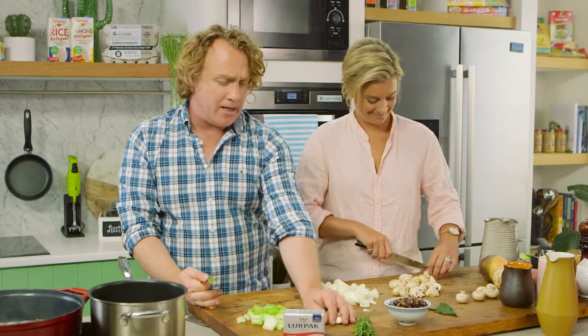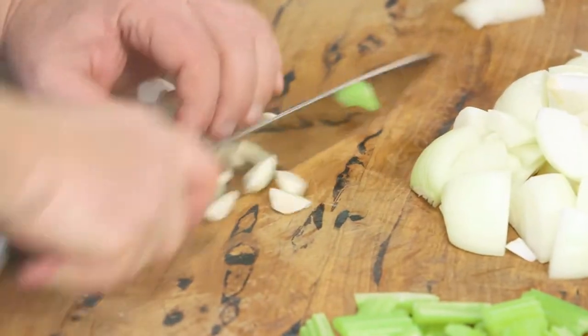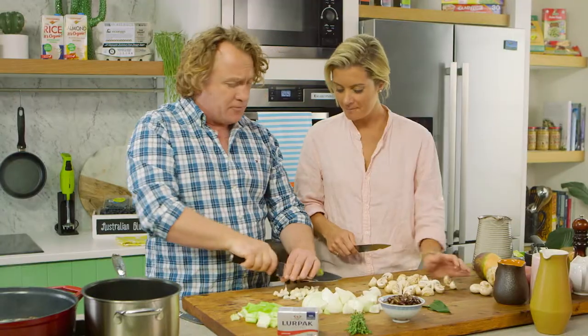I've also got some garlic — this is beautiful fresh garlic. What I'm going to do, Rosie, is just rough chop it all the way through. Beautiful Australian fresh garlic, new season stuff, which is great.